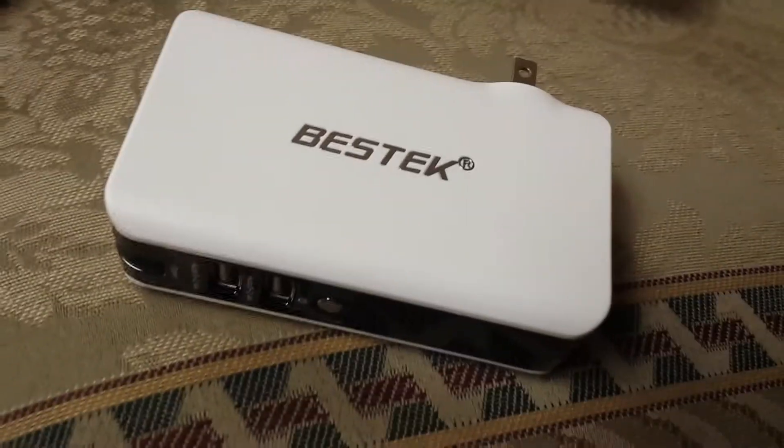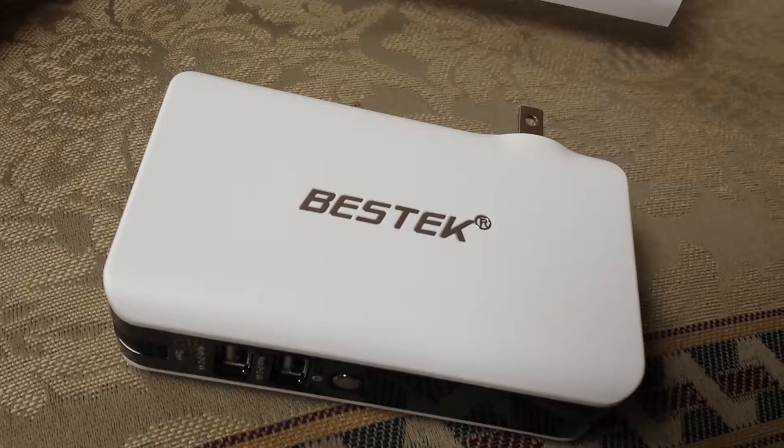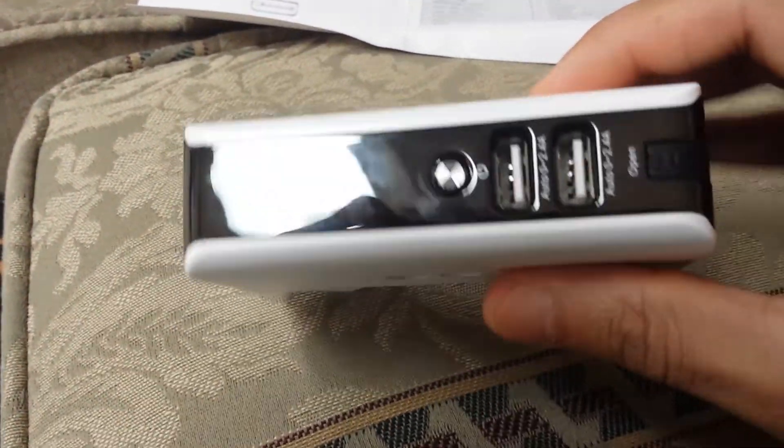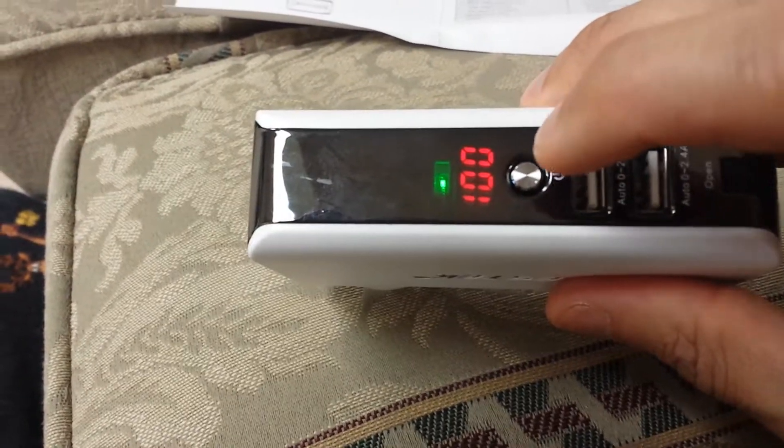Hello, this is the Bestech mobile power bank and the wall charger with two USB ports. Very simple to use. You have your wall charger right there, and if you don't have that, you have your two USB ports. You can turn it on this way. Very simple.